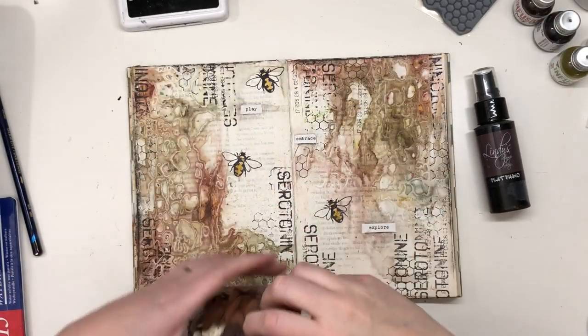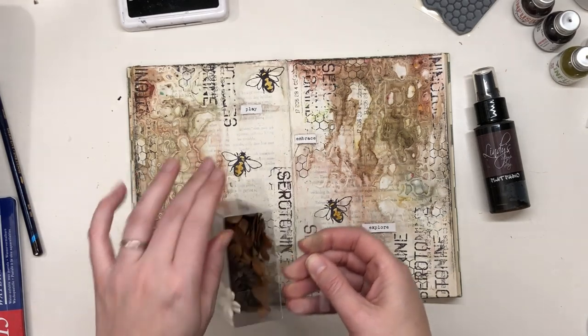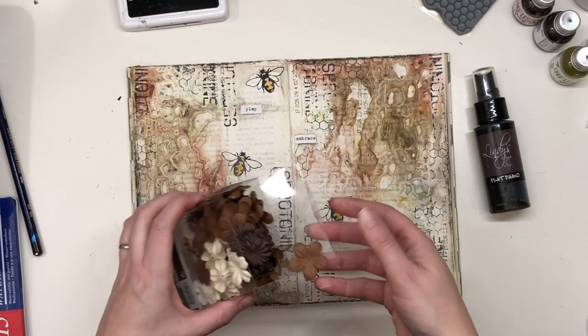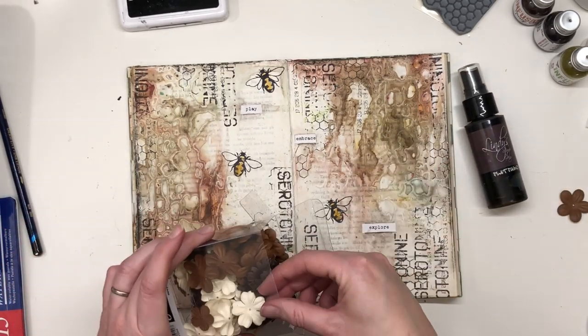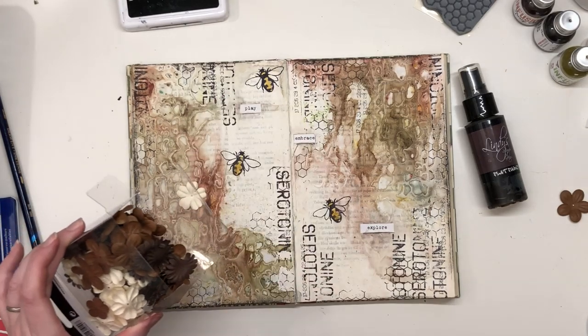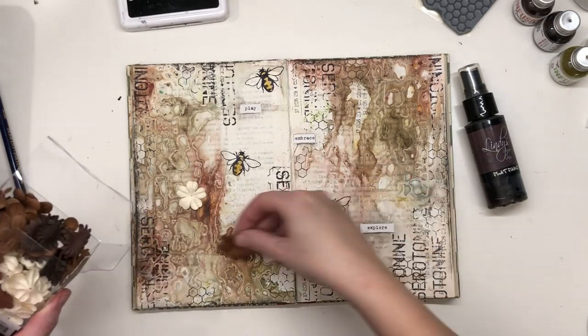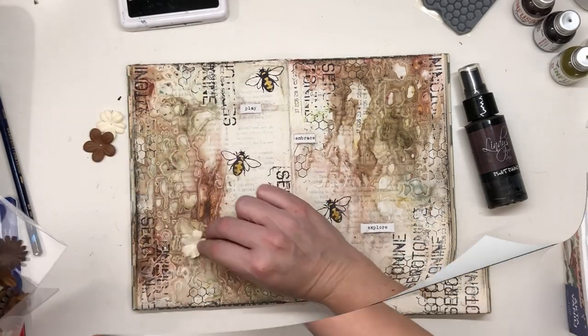I'm missing something and I don't know what it is, but I'm thinking some brown spray and maybe some flowers. Yep, maybe.